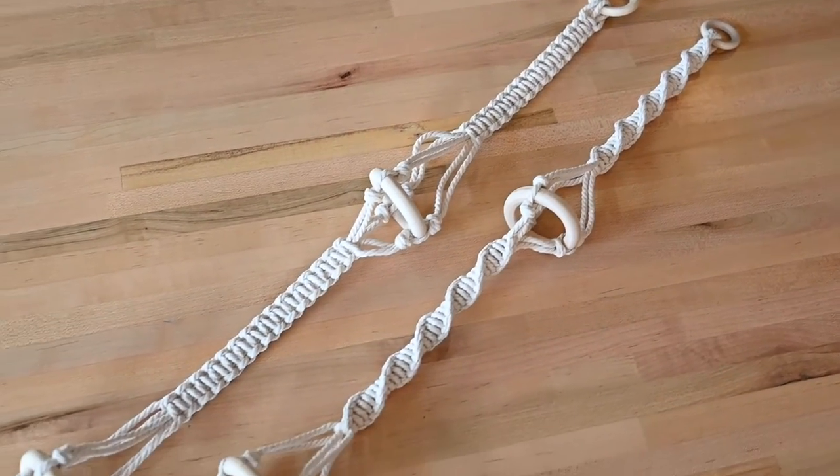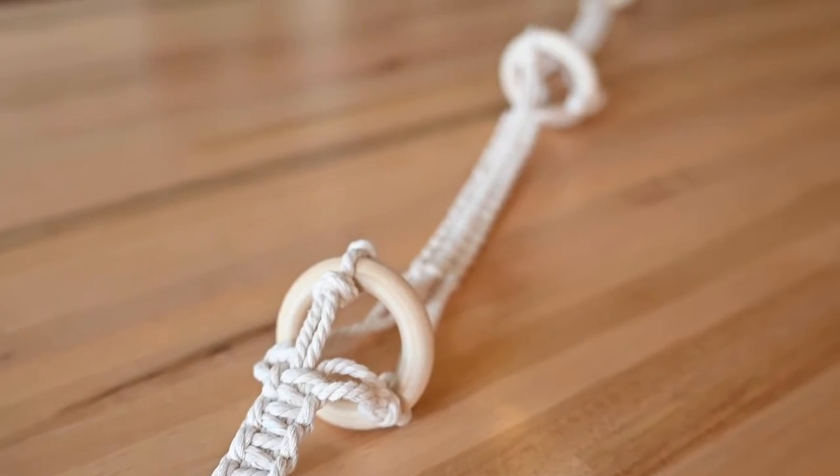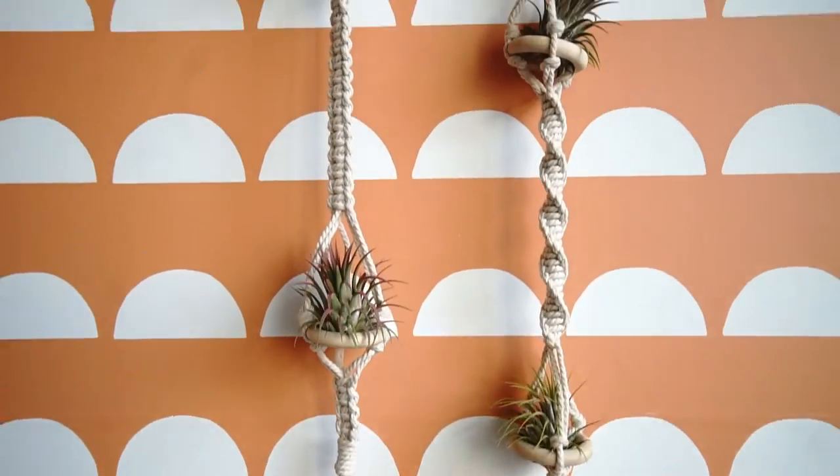Macrame is the art of tying knots to create a unique pattern. Once you master the art of some basic macrame knots, you can create wall hangings, draperies, and other decorative pieces.